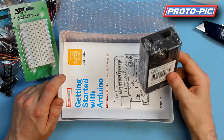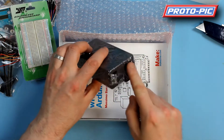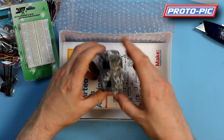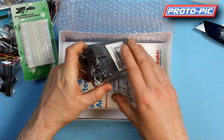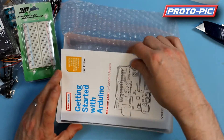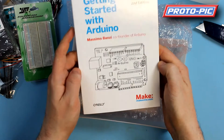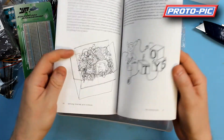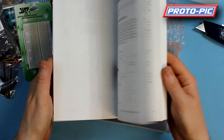You also get a lovely enclosure for the Arduino. You can see it's pre-cut with the holes for the USB connector and the power clip. And this box is big enough to take whatever shield you want to put on top of the Arduino as well. And then you get the all-important Getting Started with Arduino book by Massimo Banzi, the co-creator of Arduino. It's got lots of experiments in there for you to start to learn.